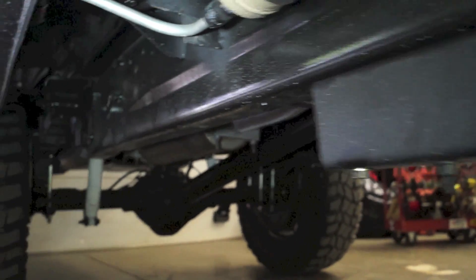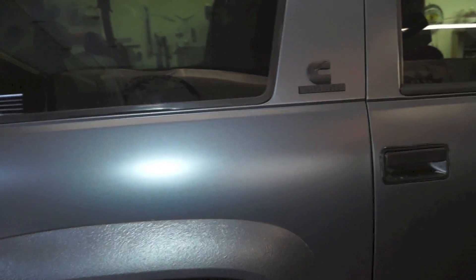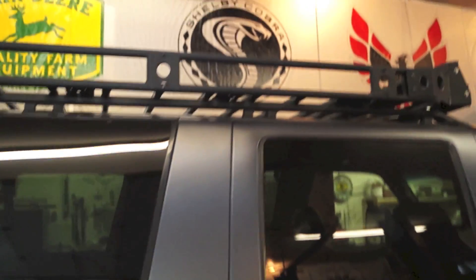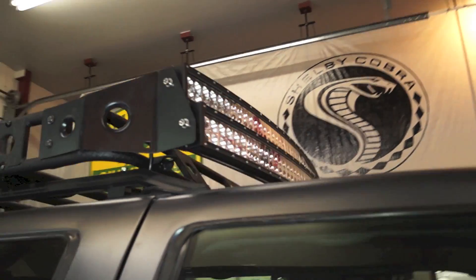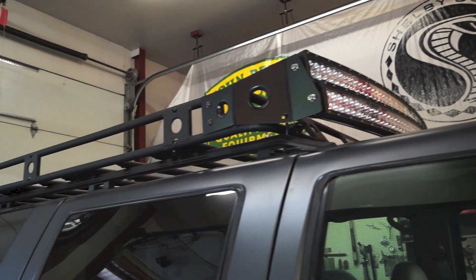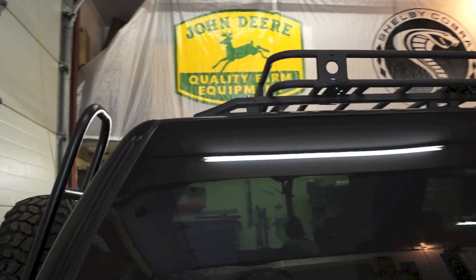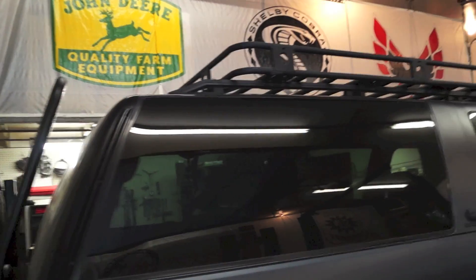Hopefully this video shed some light on some of the intricacies of these builds. Oh, I totally forgot about the roof rack! We went with Smittybilt for the roof rack and put on two 52-inch curved LED light bars on top — they work amazingly. The Defender Series Roof Rack fits the theme really well, and there's our custom fabricated ladder to get up to the roof rack.